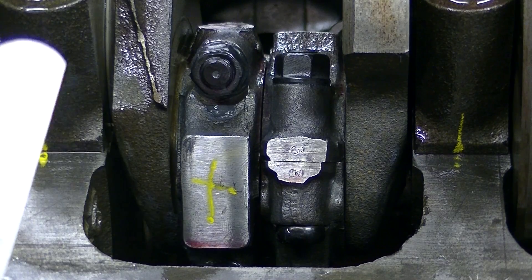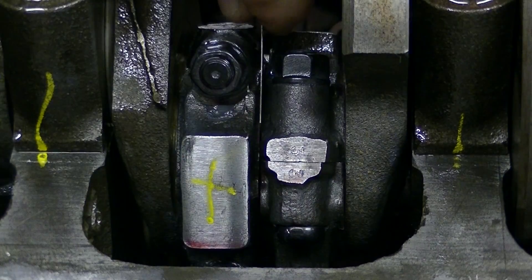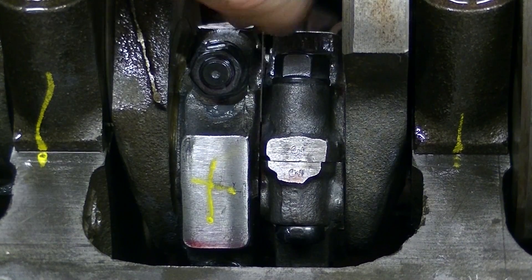The 3 and 4 is also 17 thousandths — again, a 17 thousandths feeler gauge. We spread it open and right there. Voila.